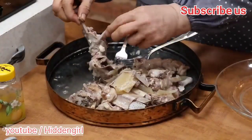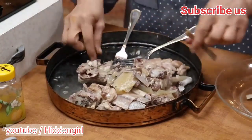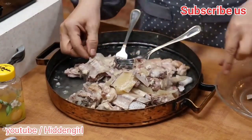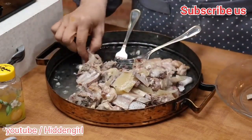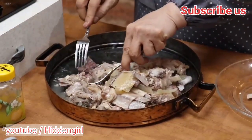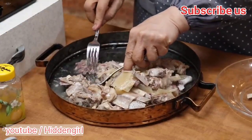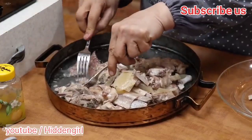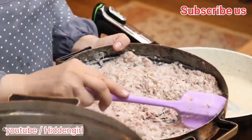In a separate pot, add the remaining two tablespoons of oil, then add the drained rice and baked beans, spreading it evenly over the bottom of the pot. Pour the saffron mixture over it, cover the pot with a tight-fitting lid, and cook over low heat for about 30 to 40 minutes until the rice is fully cooked and fluffy.